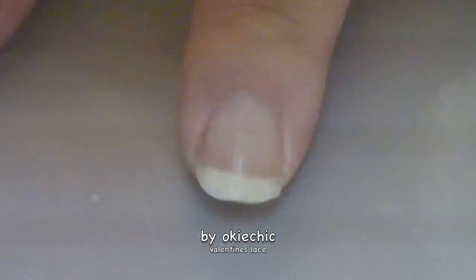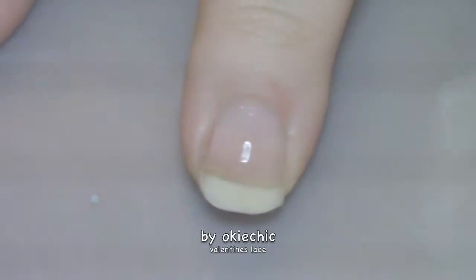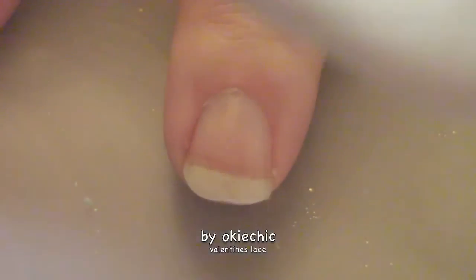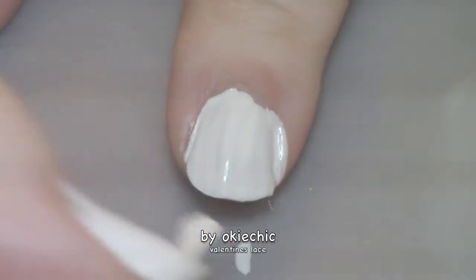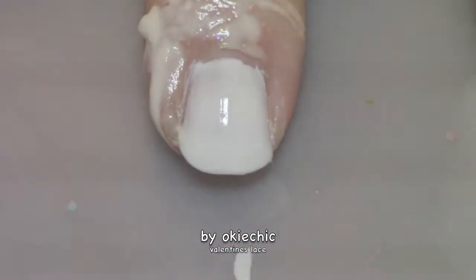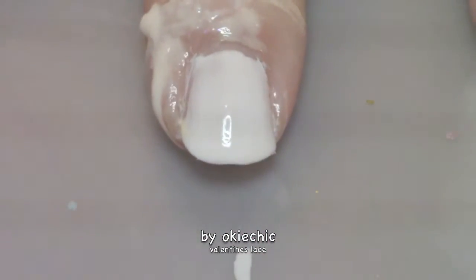Next, we're going to put down a thin layer of white nail polish. And don't worry, we'll clean up later.